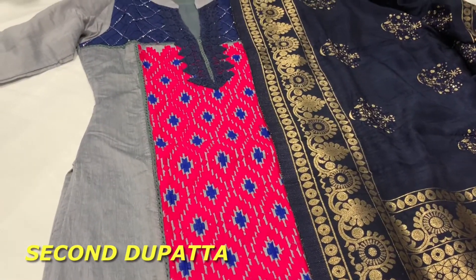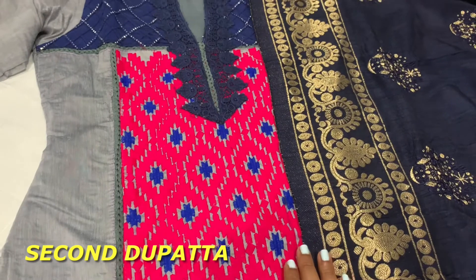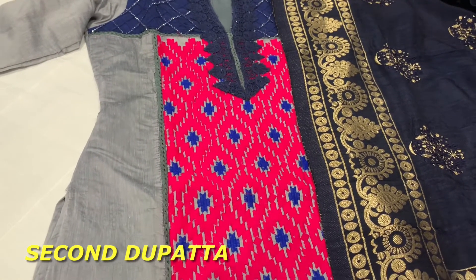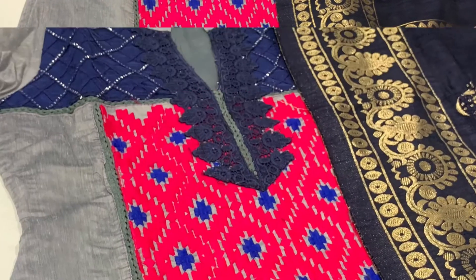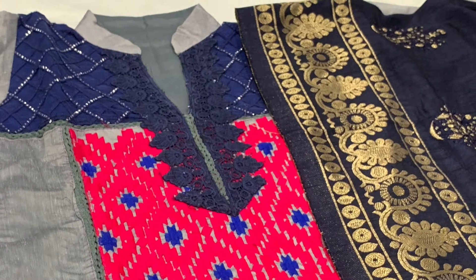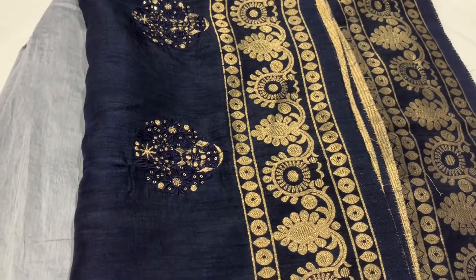Moving on to the second dupatta — gray and navy blue. I've done several videos with gray and navy blue color combinations and I love this color. When I went to the store I also bought a gray with orange color dupatta which I've already done a video on — I'll add the link to that. Both are very good options.